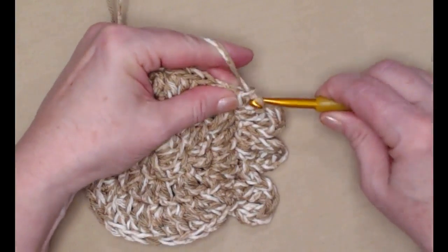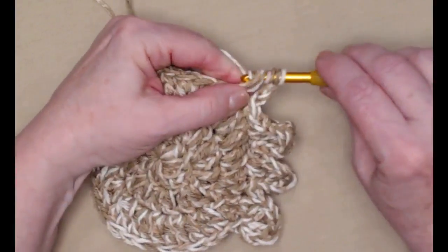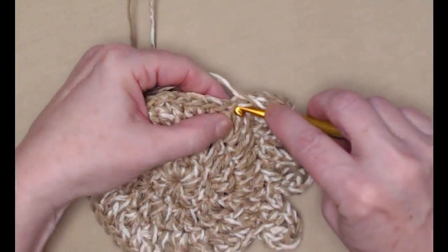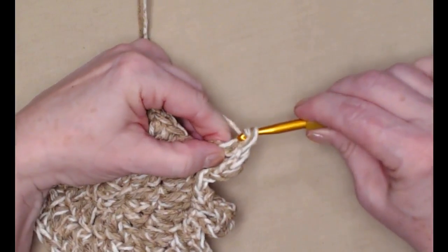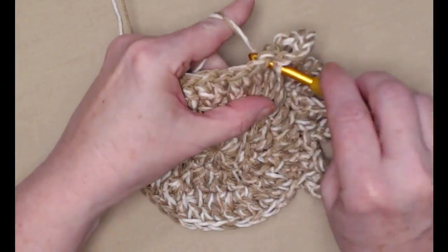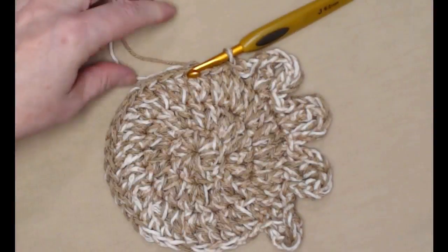Let's give it one more toe — one, two, three chains, two triples in the next stitch, chain three, slip stitch in the next stitch, then slip stitch in the next stitch and tie off. There are our four toes!